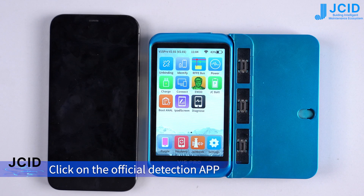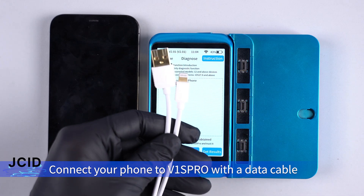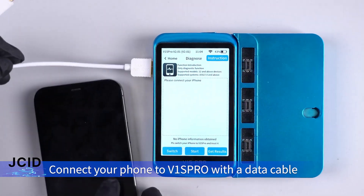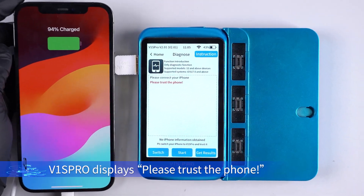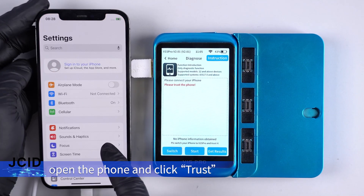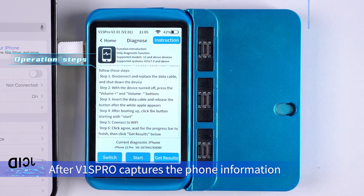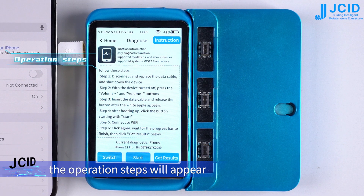Click on the official detection app. It shows: please connect your iPhone. Connect your phone to the V1S Pro with a data cable. The V1S Pro displays: please trust the phone. Open the phone and click trust. After the V1S Pro captures the phone information, the operation steps will appear.